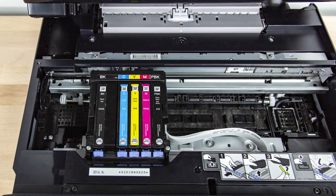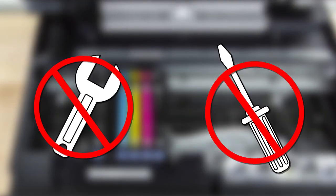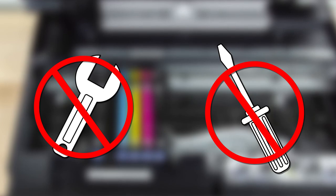Do not move the printhead by hand or use any kind of tool to remove a cartridge. Otherwise, you may damage your product.